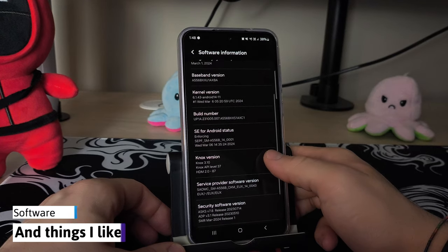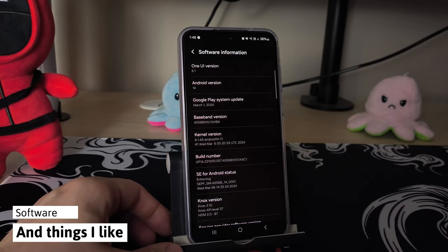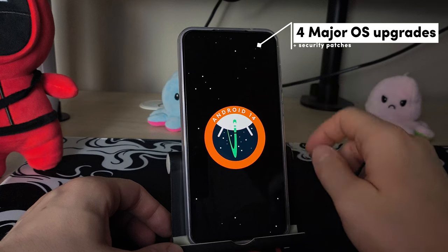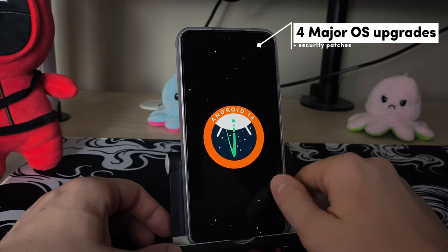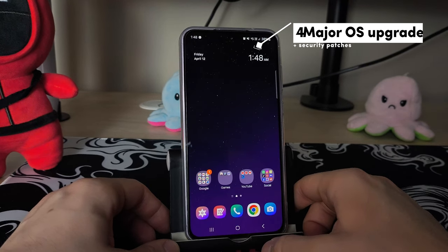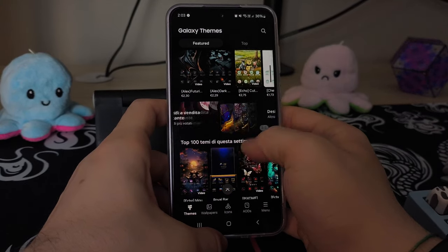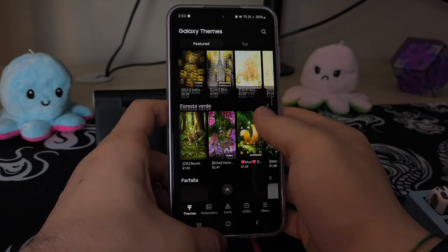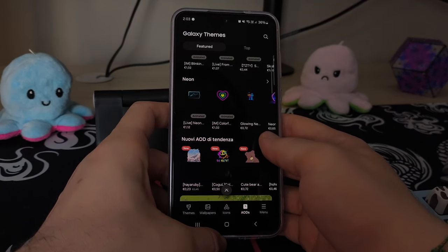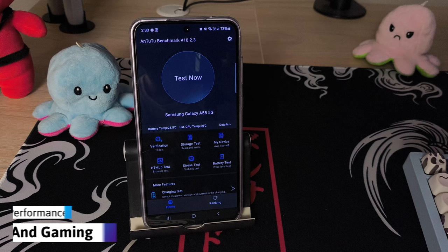When it comes to the software, Samsung has loaded One UI 6.1 on top of Android 14. As a previous Samsung user with the S21 Ultra, I actually really love this. It has some nice features and it's pretty clean looking in my opinion, and buttery smooth most of the time. There are also plenty of nice themes to choose from, and that goes for the always-on display as well. My favorite one would be that purple cat-eyes kind of style — it just looks so cute.